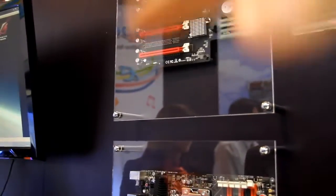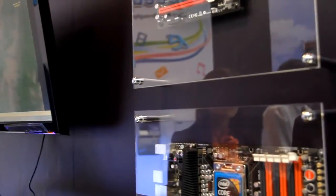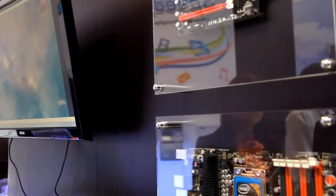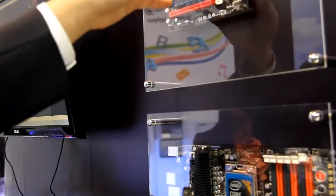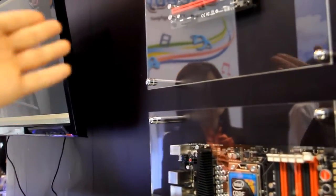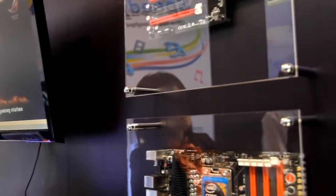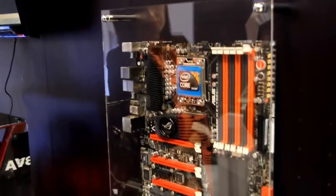The native configuration is even better. Wouldn't using this daughter card physically raise the cards off the motherboard? Yes, it would, so it wouldn't fit into a normal case. People who use 4-Way SLI normally won't put it in a case — it's the key scenario for those who want to do extreme benchmarking.